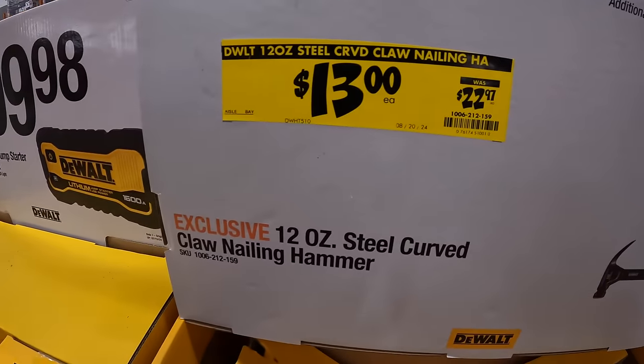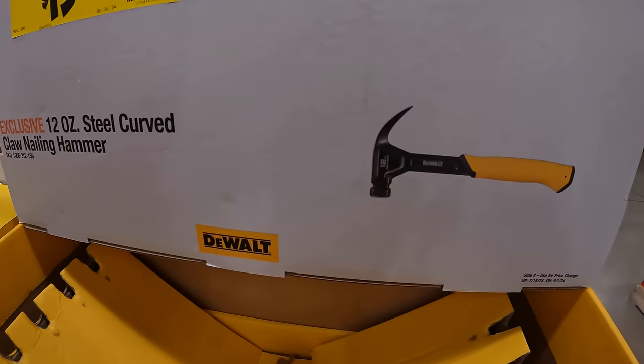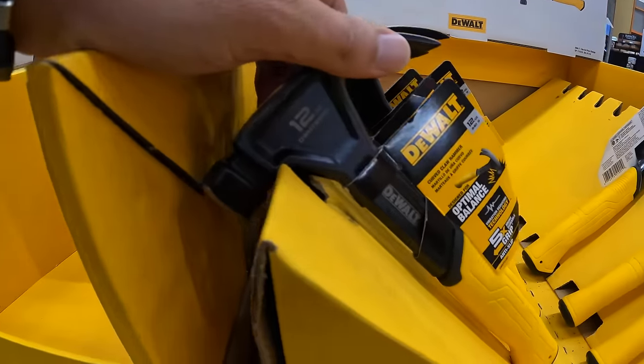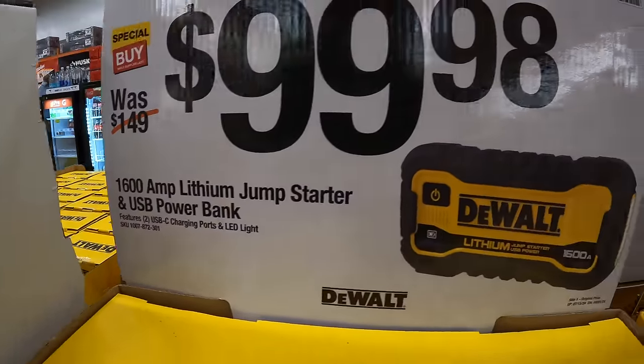They do have a price drop — $13, was $22.97, for the 12-ounce steel curved-claw nail hammer. And $99.98 for their 16 amp lithium jump starter as a USB power bank.